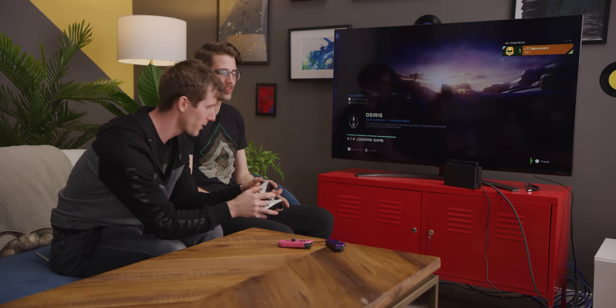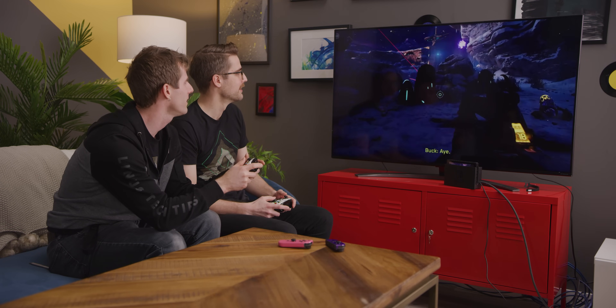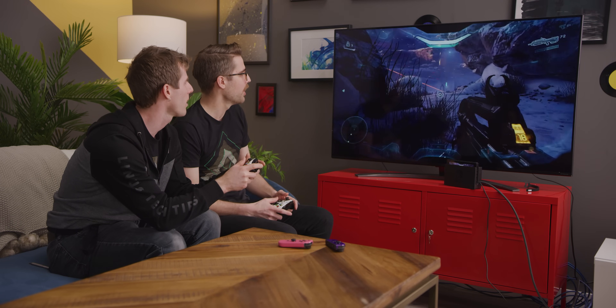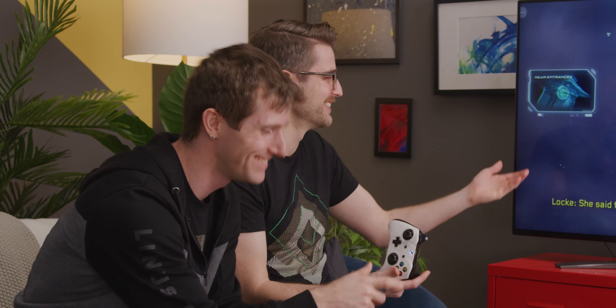Android is reading both controllers as one controller. Here goes — teamwork: you move, I aim. I'm supposed to shoot. It seems like it only accepts input from one controller at a time. How interesting. We played Halo 5 multiplayer on a Switch.